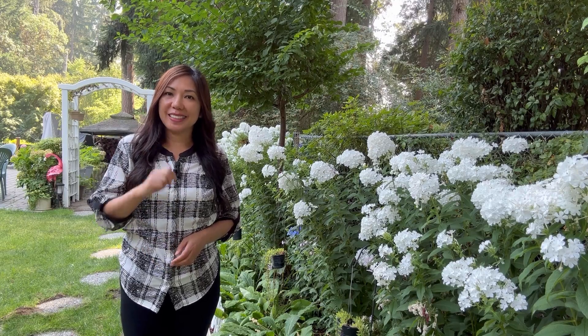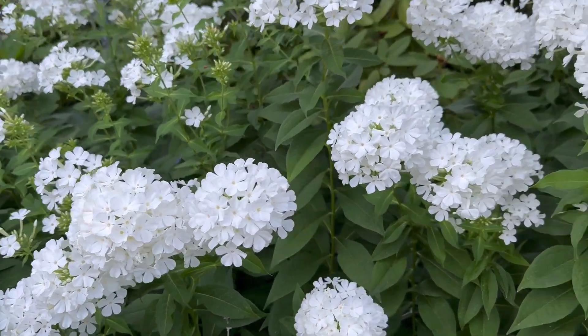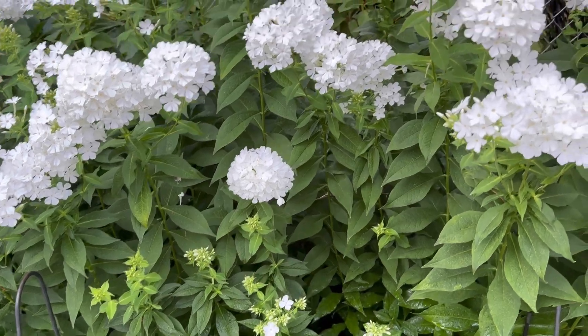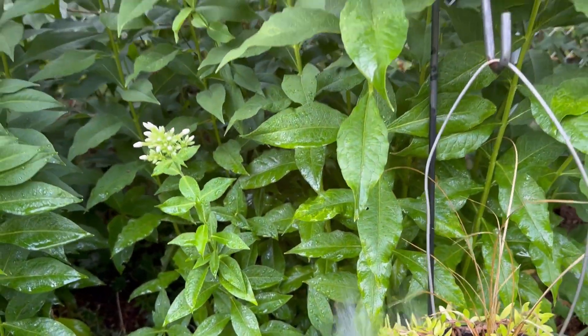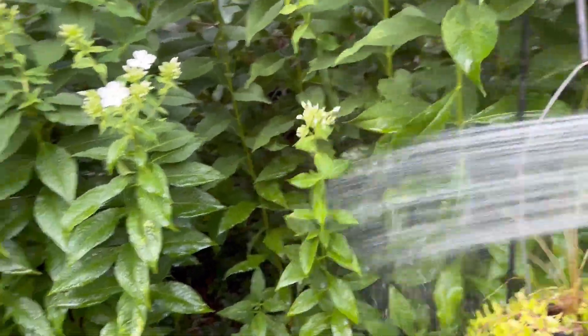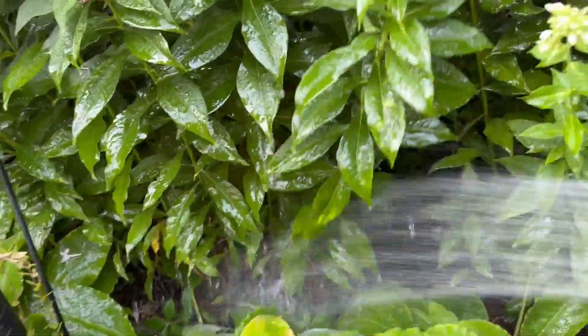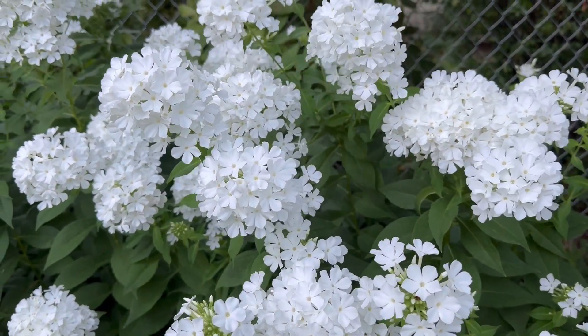In terms of watering, I water them twice a week. If the temperature rises, then I water them every day. Remember to water at the root zone instead of overhead — water them at the bottom part of the plant, not on the blooms.